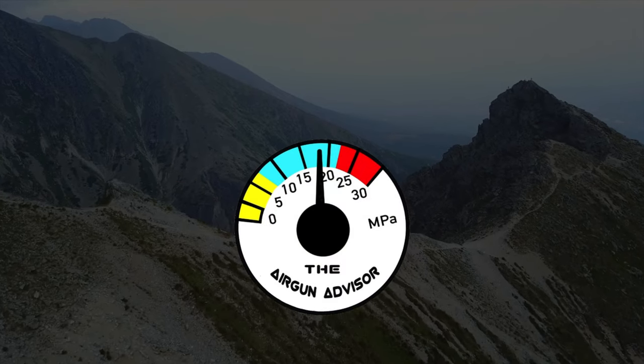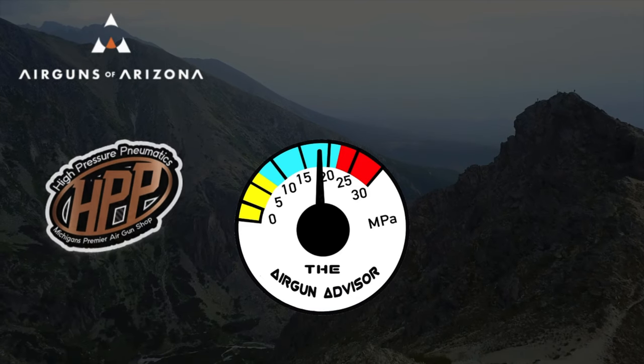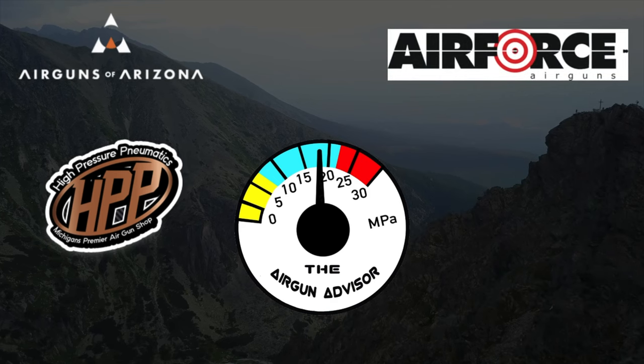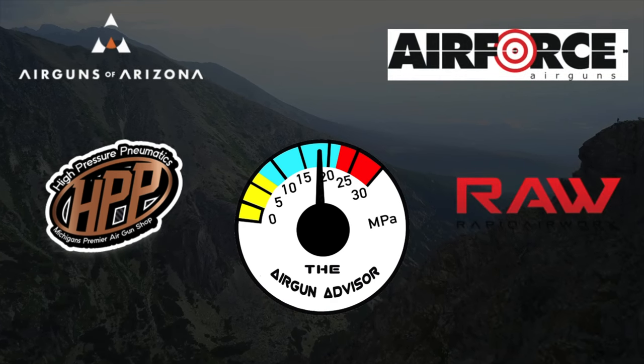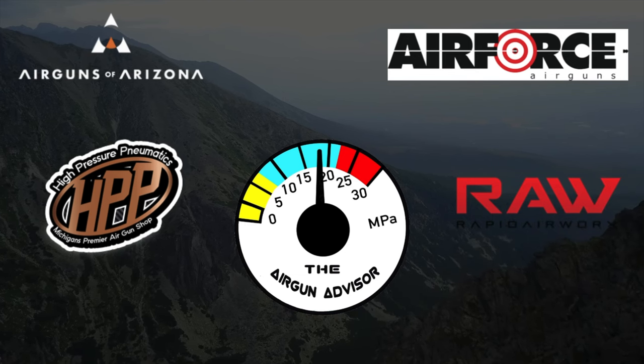The Air Gun Advisor is brought to you today by Air Guns of Arizona, High Pressure Pneumatics, Michigan's Premier Air Gun Shop, Air Force Air Guns, and Rapid Air Works. You'll find links to these and more in the description down below.